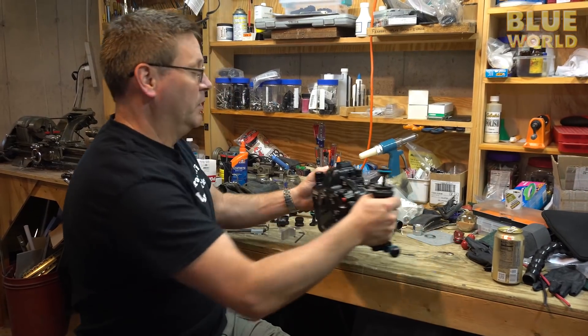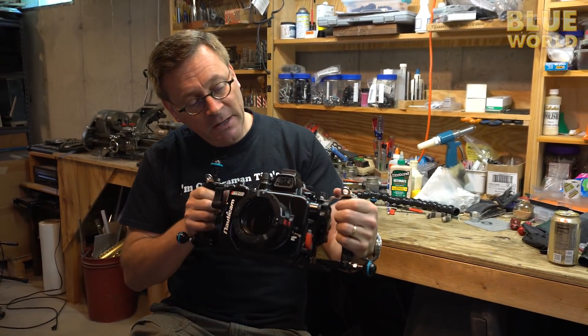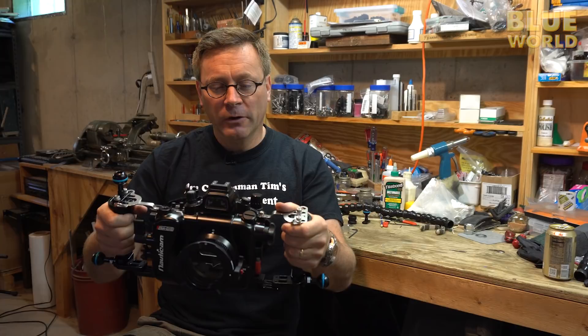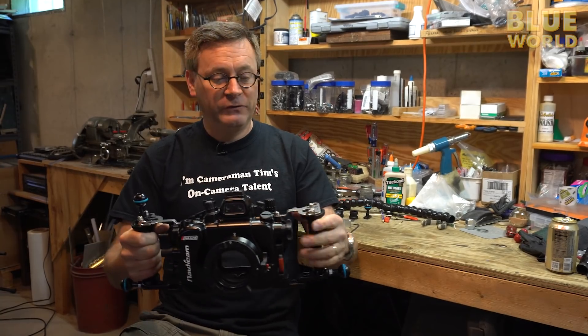Today we're considering moving over to the Panasonic GH5 as one of our underwater camera systems. It's obviously a very compact system to travel with and has very good image quality, but the camera housings are really configured more for still photographers than for cinematographers. So there are two things I want to do.